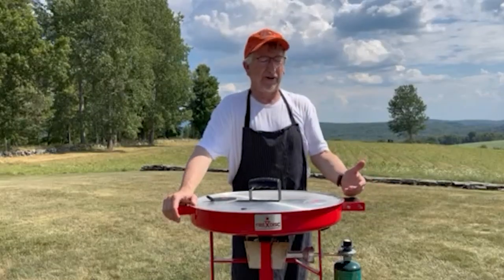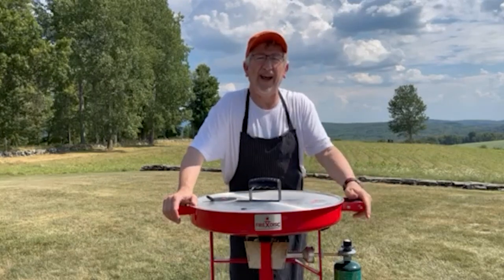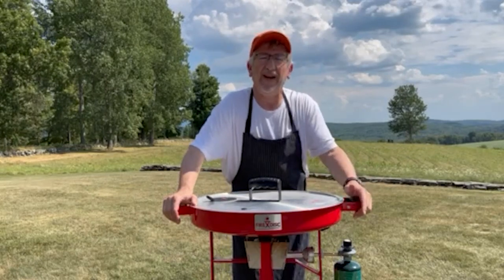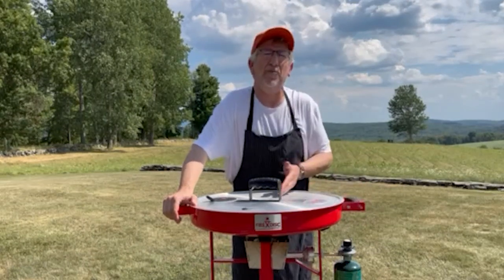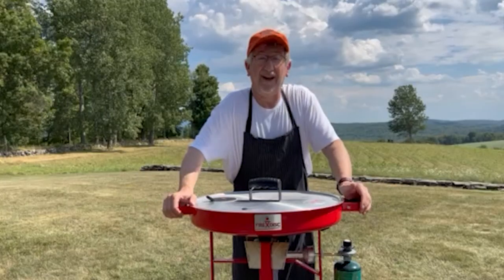For those folks working behind the counter doing the griddling, it's hard to put love in every sandwich. But if you have six to eight people over, you can artisanally do each one just the way you want. I like using my fire disc because the flavor comes at the end of the cook where you're griddling the meat and adding the cheese and onions. My background is barbecue, so I like the twist of putting a little smoke on the meat first — just a kiss of hickory or oak.